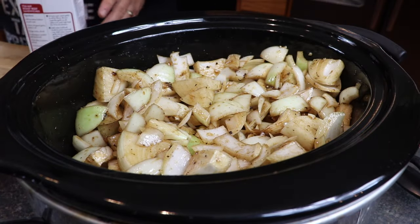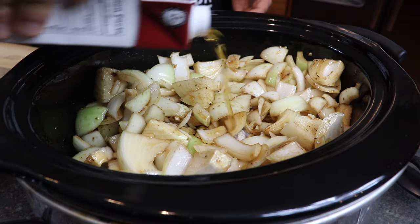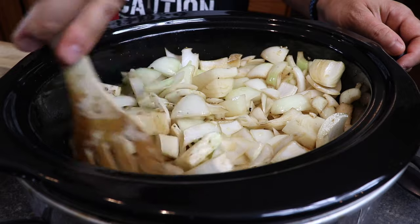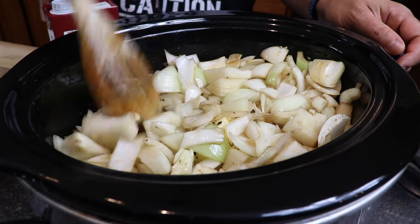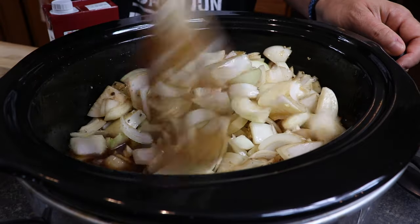Now because we're doing this overnight, this can go six, eight, ten, twelve hours — whatever it is, the longer the better. I'm gonna add a little bit of liquid to this just to keep everything steaming and reducing and make sure we don't dry up, so I've got some beef broth here. I like to get it to where I can just start seeing it coming up through the onions — right there, that's exactly where I want it. I'm gonna give this another mix.